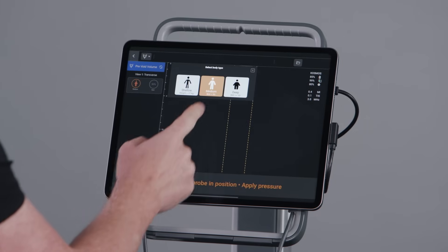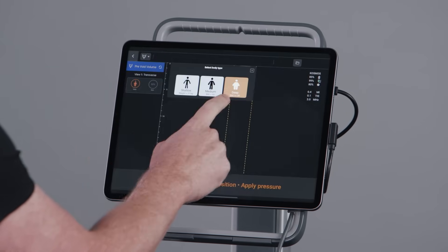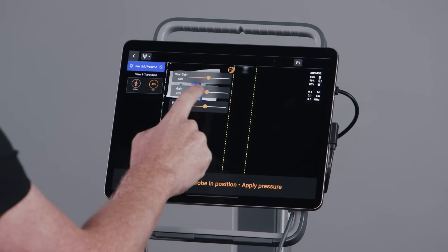Adjusting the body type may be necessary for some patient exams. Cosmos Bladder defaults to a medium body type, which includes a BMI of less than 30. By selecting the body type setting, you can adjust the setting and select Deep for a BMI of 30 or greater, or Shallow for a body weight that is less than 27 kg. Gain allows you to adjust how light or dark the image appears. The default gain is set to 50% and in most cases does not need to be adjusted. By tapping the gain icon, you can then drag the slider to the desired gain level.